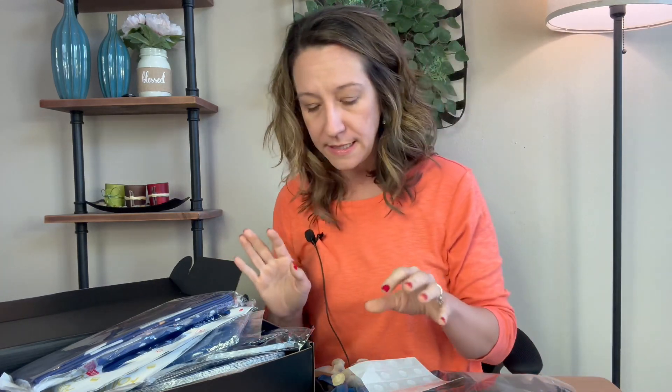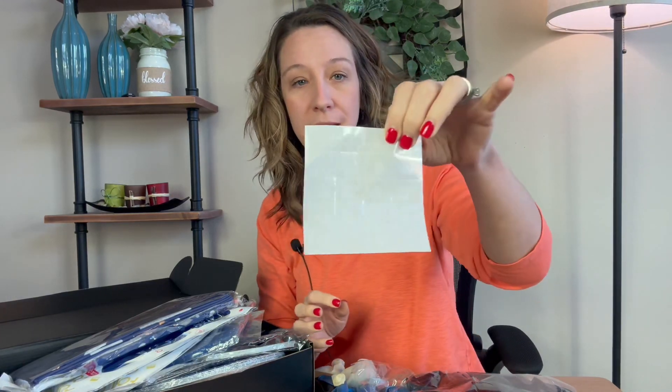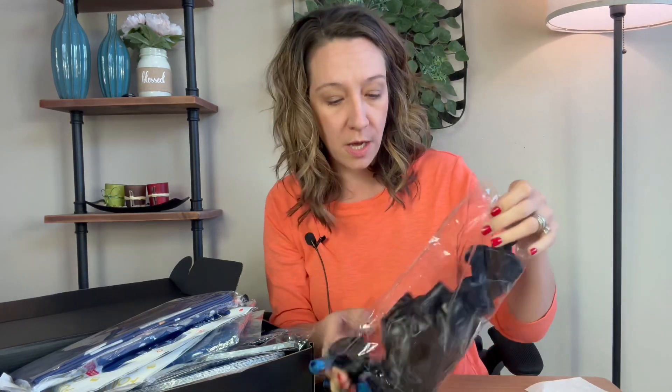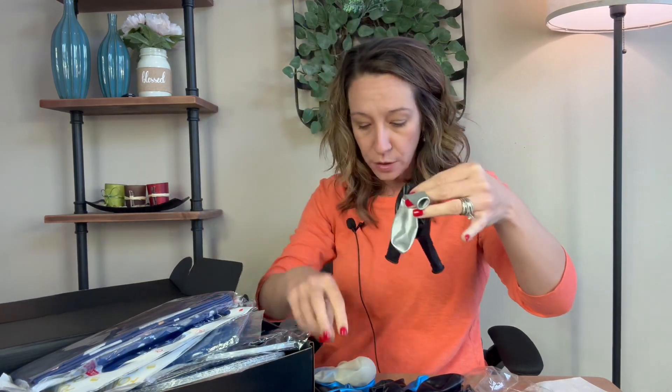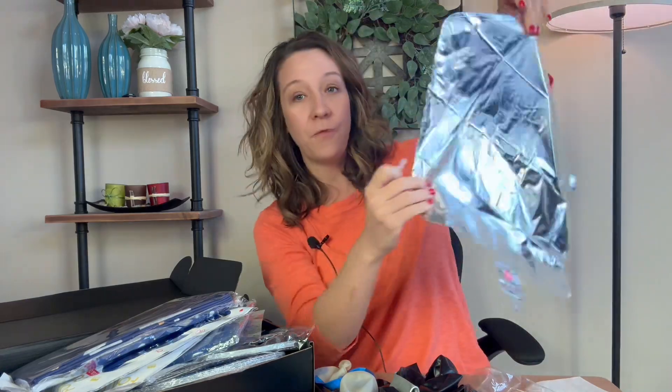So what is included? It has dots so you can fill up your balloons, and double-sided adhesive dots to put on the wall. There's a huge bag of balloons — this is the blue, silver, and dark blue color kit. There is a variety of different colors, foil balloons, and a straw.